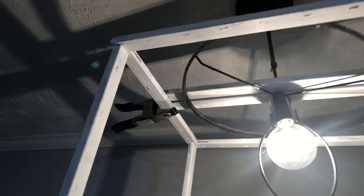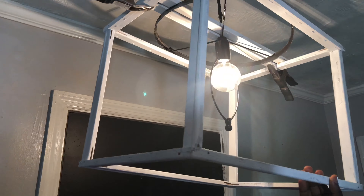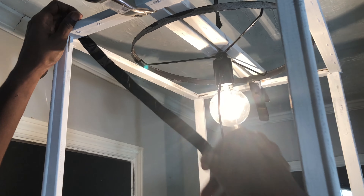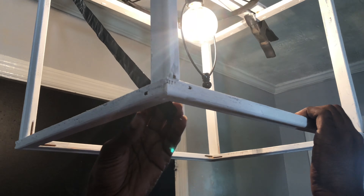Now we're going to go ahead and hang our chandelier — this is the fun part, guys! I only applied one bar because it was easier to do it that way in order to get it hung up correctly without a struggle.